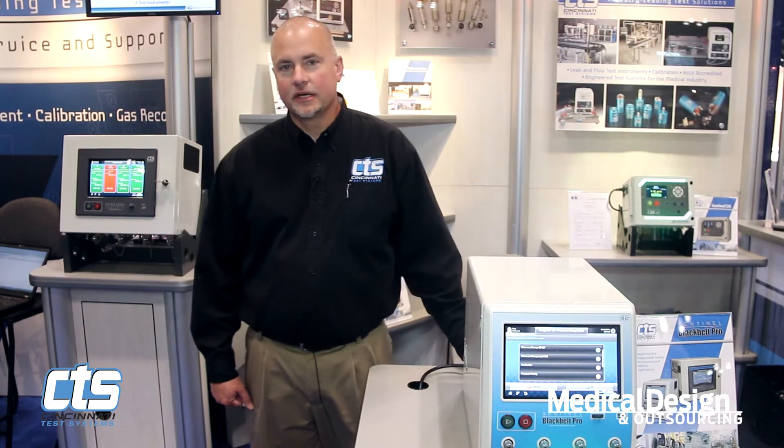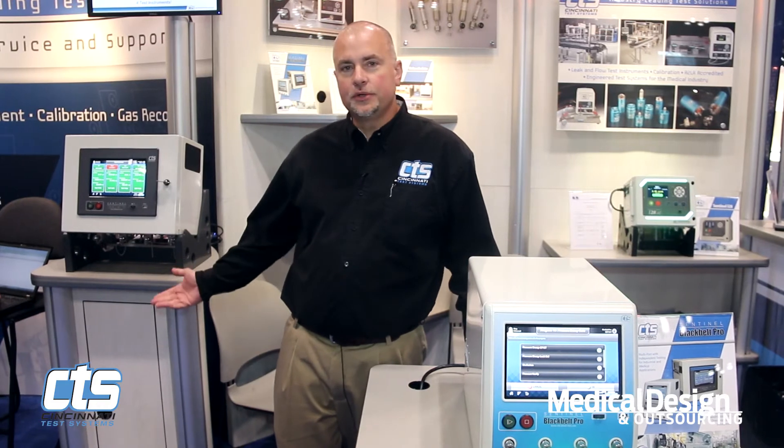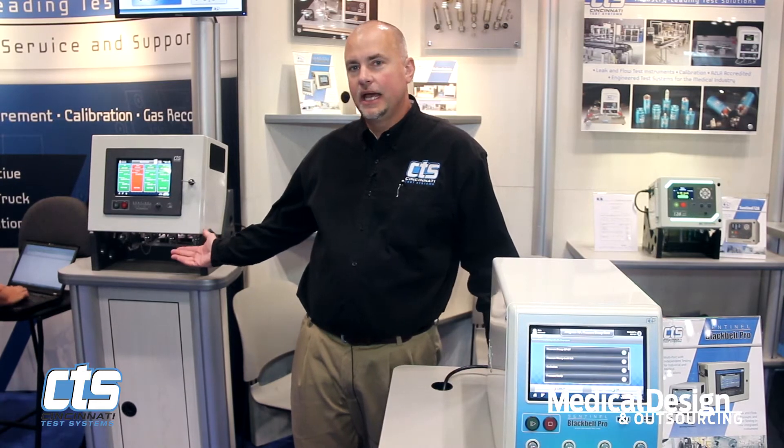Black Belt Pro is our latest release and it's available in two different models: a wall mount configuration, ideal for system integration or for custom machinery, and a benchtop version. Today we'll give you a demo with the benchtop version.